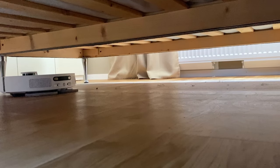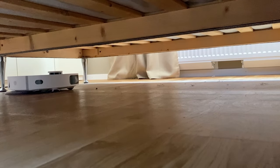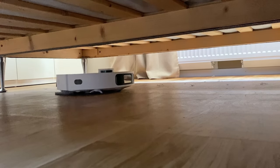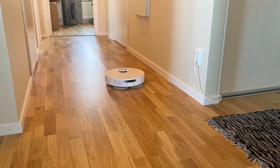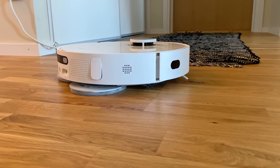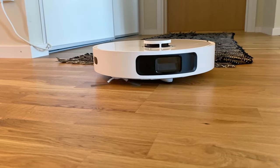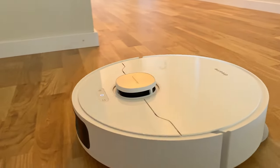Battery life is specified to around 160 minutes when mopping and vacuuming in the quiet mode, something that seems to be relatively correct. I get around 40% battery left after cleaning my 90-ish square meter apartment with the suction on normal. Noise-wise, the robot is very, very quiet on the quiet mode and even on the normal mode, you can easily hold a conversation while the robot vacuums and mops under the table.